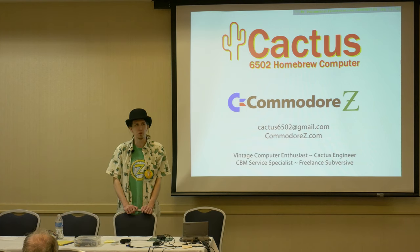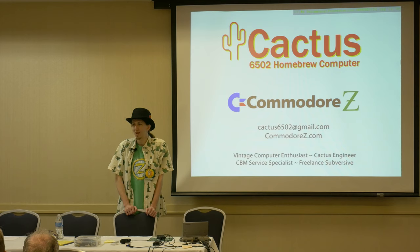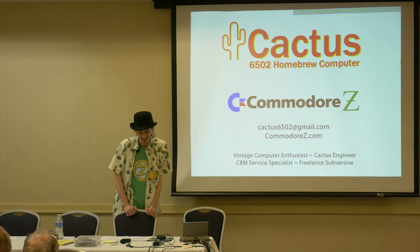All right, it's a minute after one. I'm assuming everybody that's coming is here already. Well, I'm here now, so we can start. We're waiting on you, DJ? I see how it is.